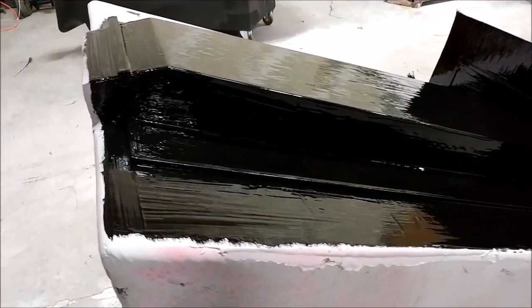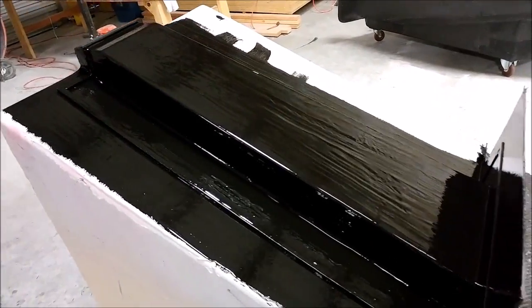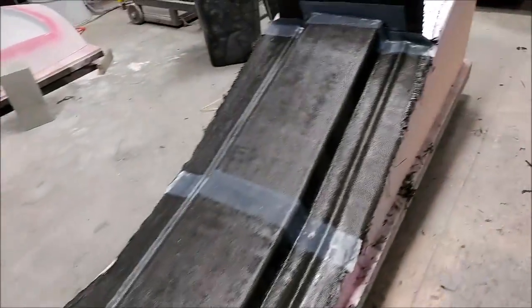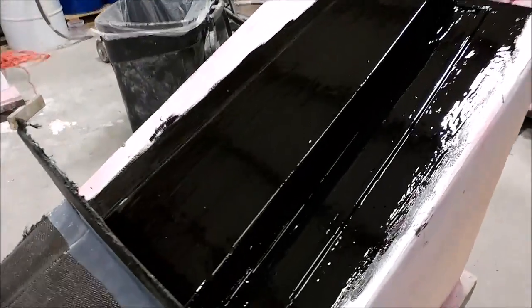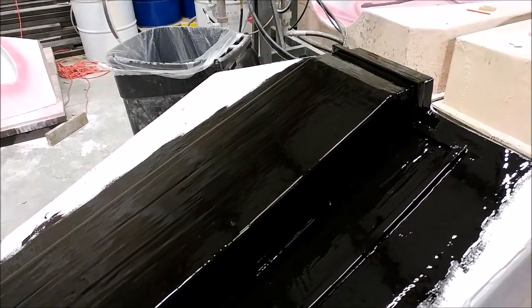Here is the main spar mold again with the top coat put on. Two coats of top coat get applied before we go and put the lightweight glass and then the lightweight carbon on there.